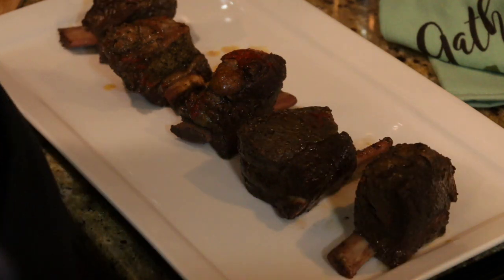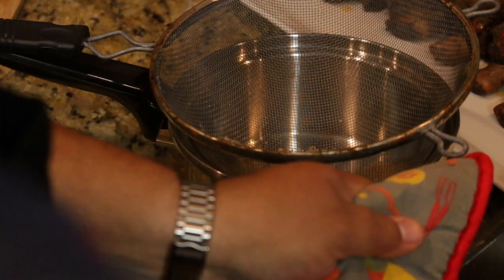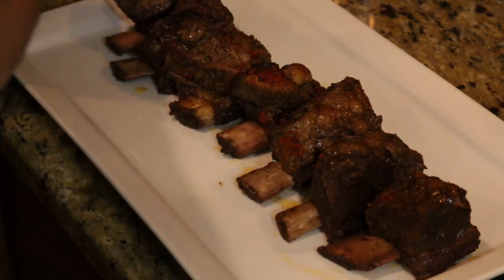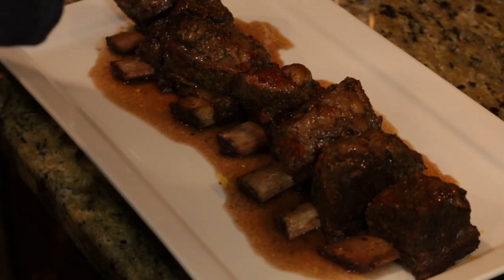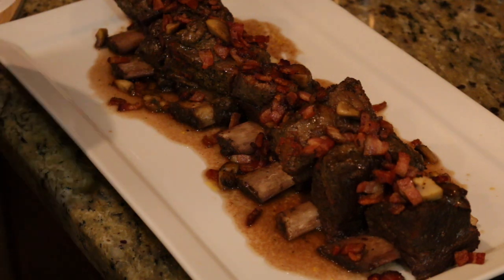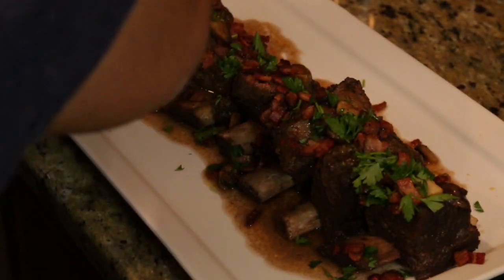We have our serving platter and I'm going to get all six short ribs onto it — they look amazing. Now we're going to take our spoon and put some of the braising liquid over each one. Then we take our bacon and mushrooms and put them right over the top — this is going to take it over the top, guys.